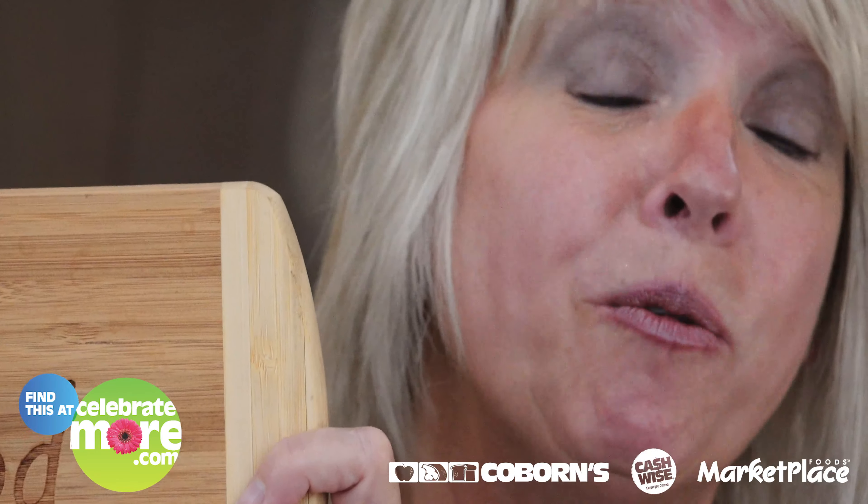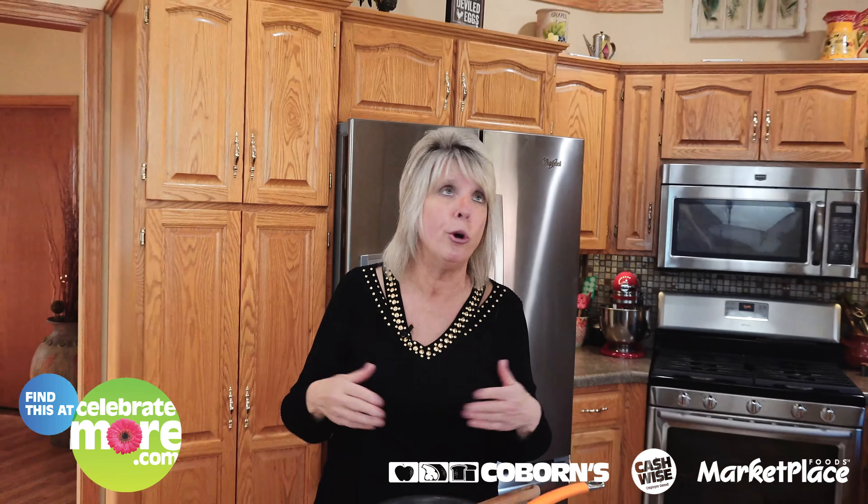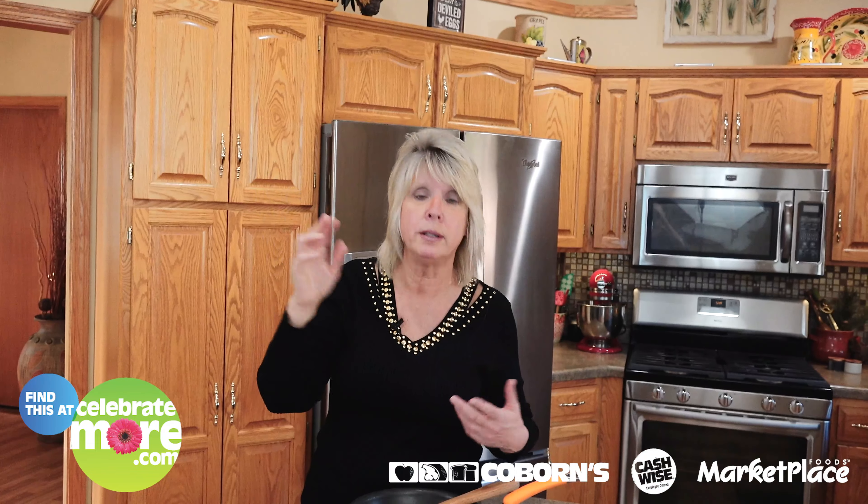I'm back. This is Jane. Welcome to my kitchen. All dressed up, nowhere to go. Black roots and all. Thank you, COVID-19.